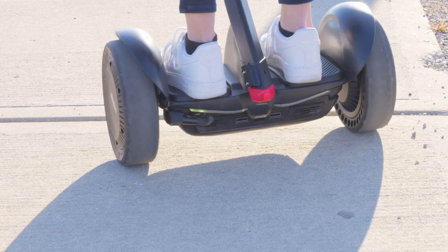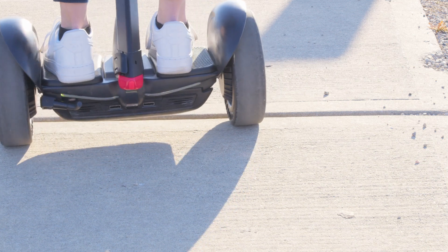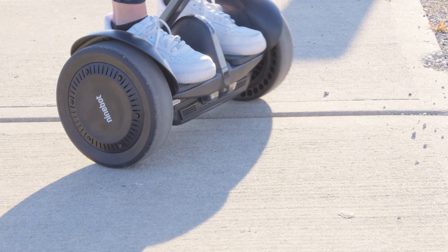With the LeanSteer technology on the S Max, it'll respond to your movement within 0.01 second sensitivity, which will give you a smoother ride.